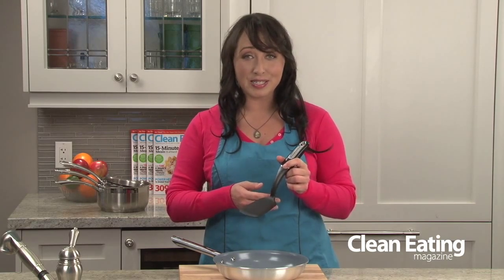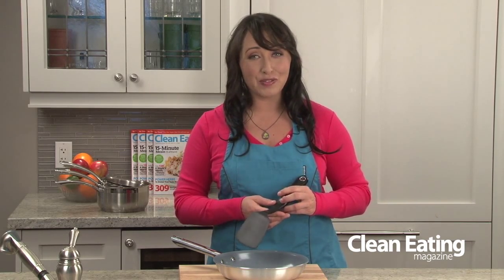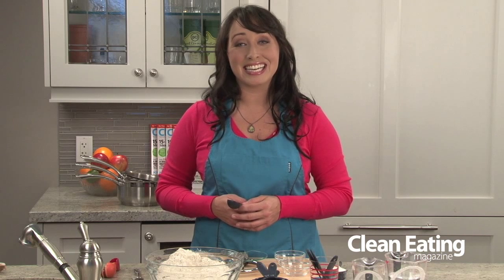When you're looking for a heat resistant spatula, make sure you read the package because not all of them are good for high heat. The less expensive ones will probably melt in your pan, which is never a good thing. I'm Chef Jo and for more essential kitchen tools, visit us again at cleaneating.com.